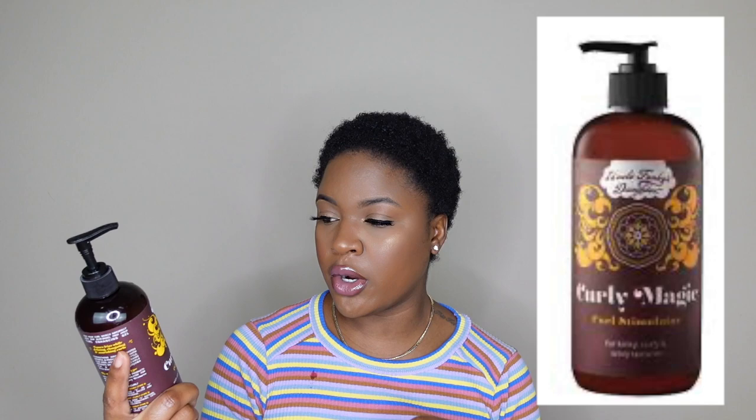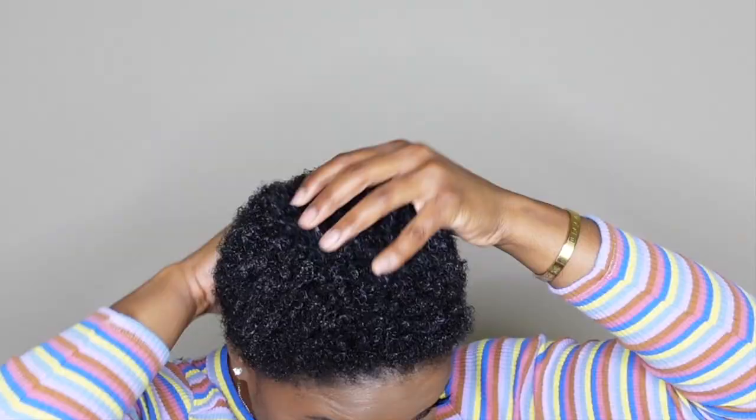The next product — which is what we're gonna use to define the curls — you guys recommended to me. This is the Uncle Funky's Daughter Curly Magic Curl Stimulator. It has aloe vera, marshmallow, and nettle. So this is what I'm gonna be using on my hair to make my curls pop. So you guys see the before, and once we add this it's gonna really help activate it. And I will be using my sponge as well. I add a lot to really saturate my curls — like a lot of it.